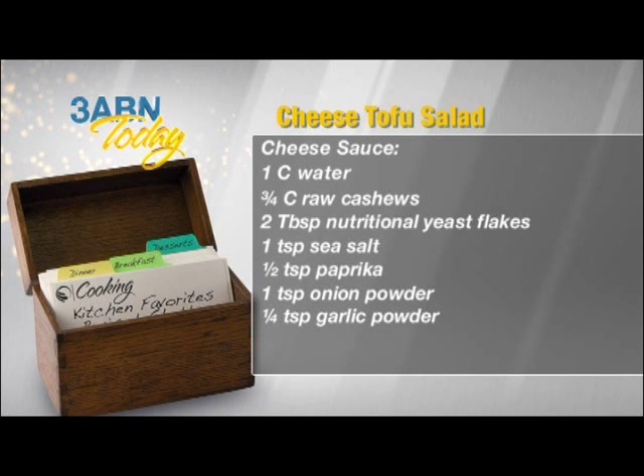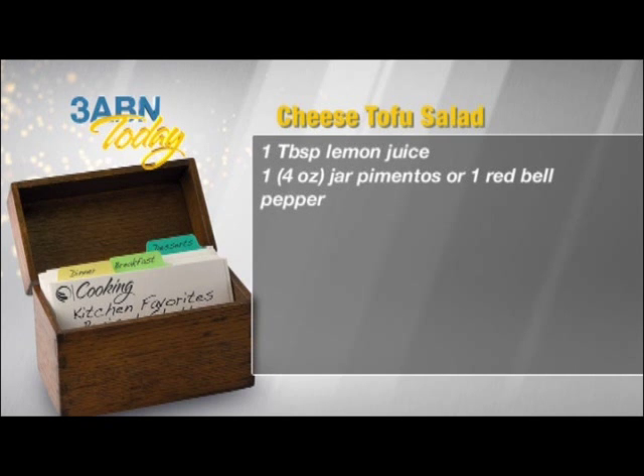For the cheese sauce you need one cup water, three quarter cup raw cashews, two tablespoons nutritional yeast flakes, one teaspoon sea salt, one half teaspoon paprika, one teaspoon onion powder, one quarter teaspoon garlic powder, one tablespoon lemon juice, one four-ounce jar of pimentos, or one red bell pepper.